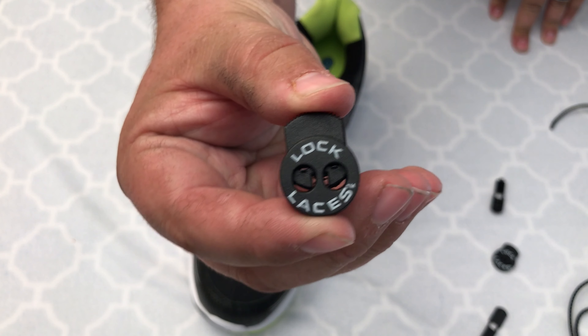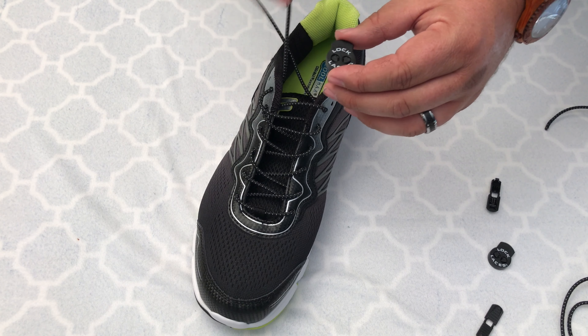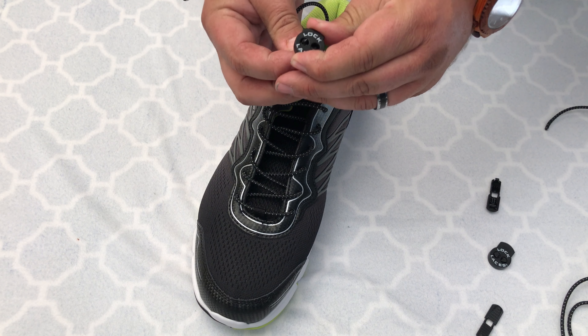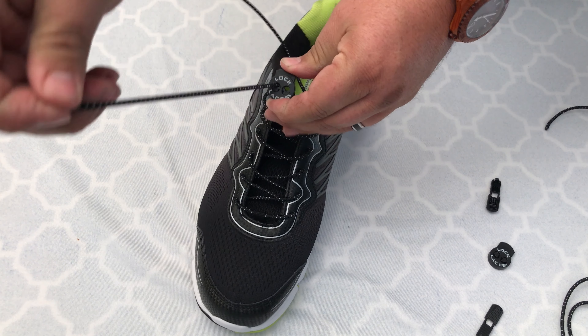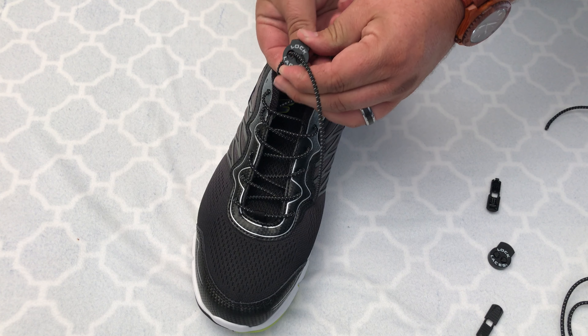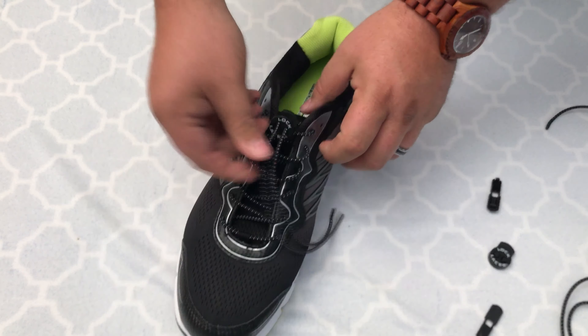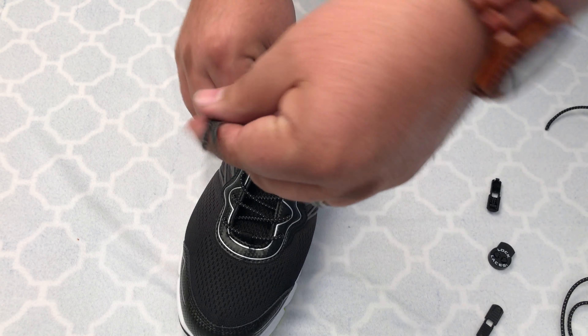And then once you get it up to the top, you take the Lock Laces — their little contraption — you squeeze the top of it and it will open up the two holes for you to slide in the laces. Just like that. Then you'll pull it and get it adjusted to the tightness that you would like for your foot.